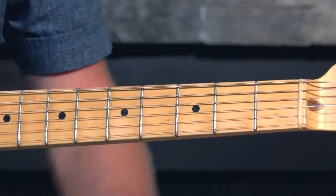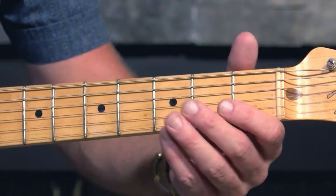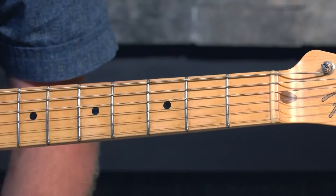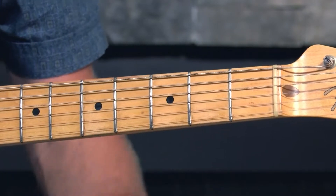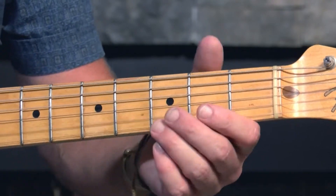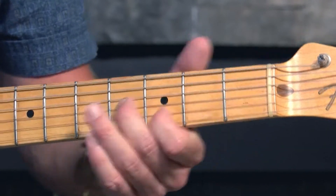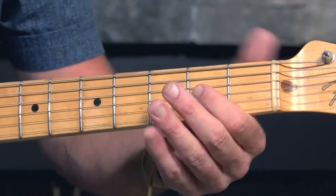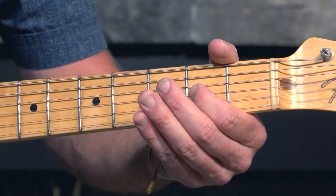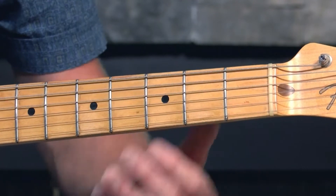So broken down: the first part of the riff is you're playing on the third fret the high E and on the second fret the B. Then it goes from the G to the B on the fourth and the third fret. The third part of the riff is the G string on the second fret open, and then the D string on the second fret open again.